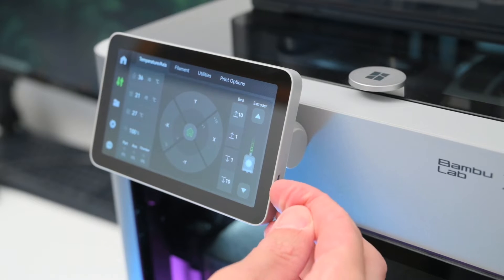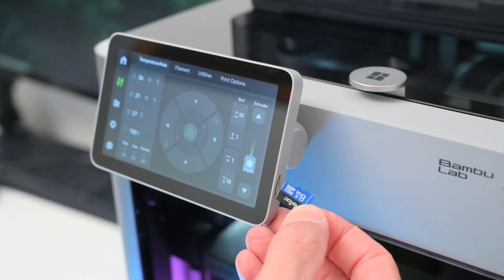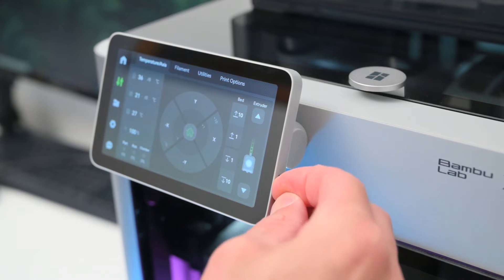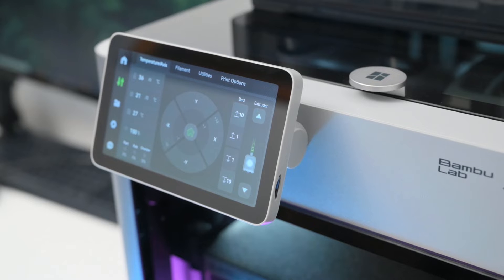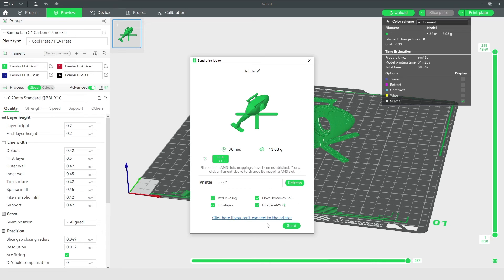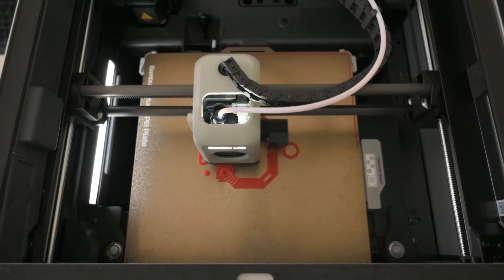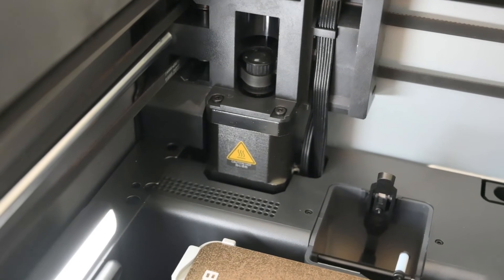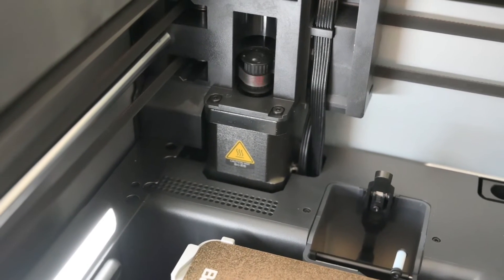Just on the side of the display there's a micro SD card slot, used for loading files manually and for recording time lapse footage. There's 4GB of onboard storage, and with Bamboo Studio, slice files are directly sent to the printer over WiFi or in LAN mode. The X1C uses a core XY motion system controlled by two stepper motors for high speed printing with speeds up to 500mm a second.